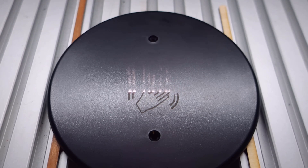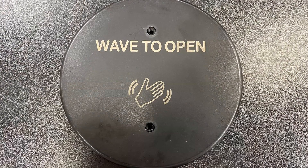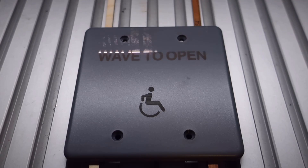We received one package containing two of five different wall plates for testing with our Speedmarker Fiber Galvo Laser Systems. The goal was to achieve a contrasting, high-quality mark on each using the files and instructions provided, and compare the results of a 30-watt fiber and a 20-watt MOPA fiber laser source.